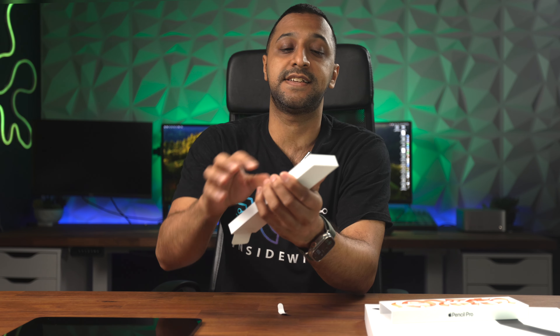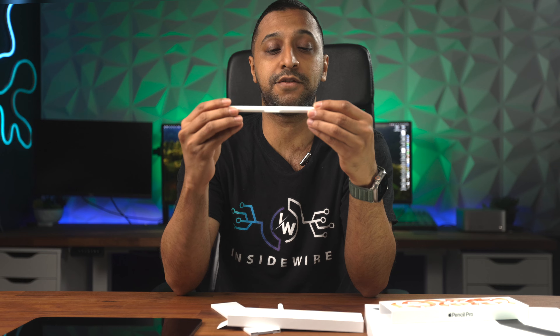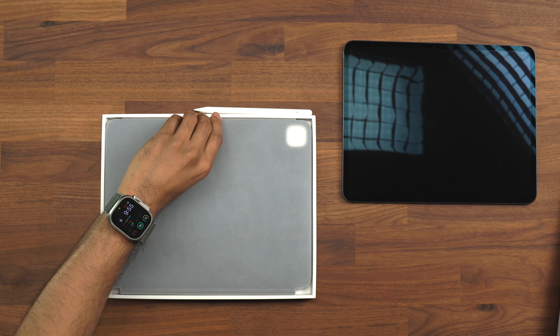Let's take a look at the Apple Pencil — this is Apple's latest update. I've seen some really good things on this already, so looking forward to getting this tested and seeing how well it works. It looks fairly similar to the original Apple Pencil except there are some additional features which we'll cover shortly.